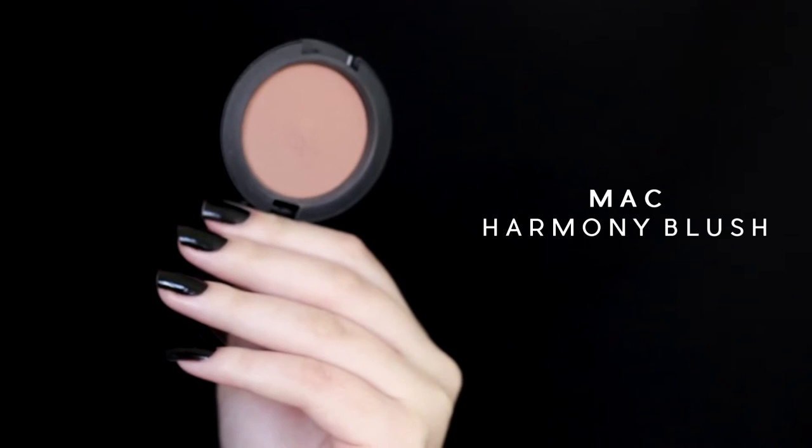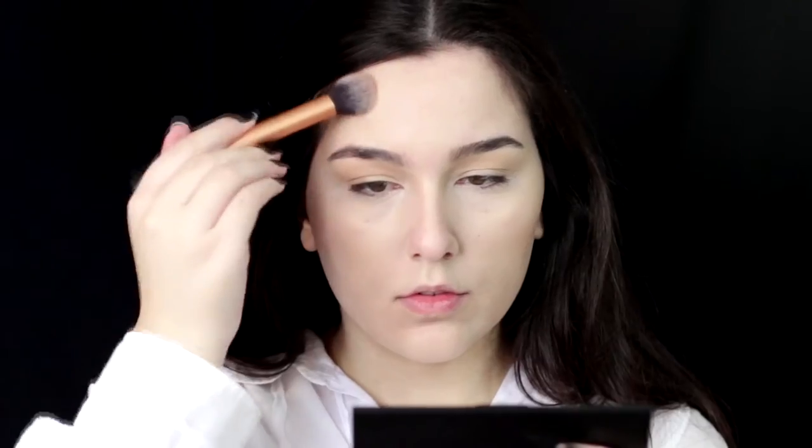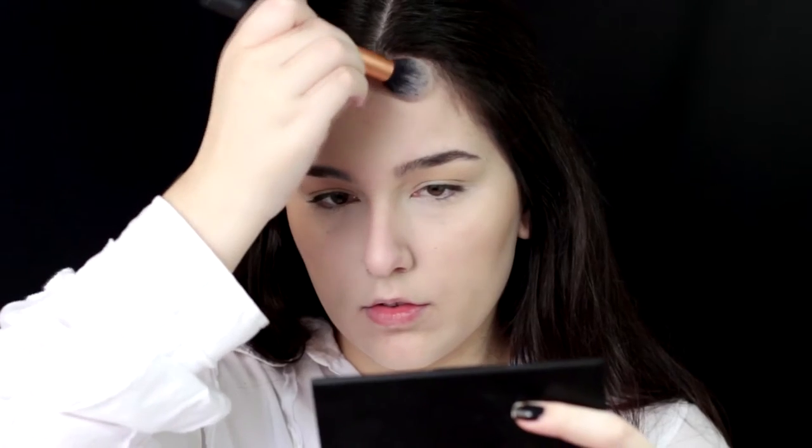For bronzer, I'm not going to be bronzing and contouring separately — I'm going to do it all together, so it's going to be like a contour slash bronzer. This is the MAC Harmony blush, and it's not actually a blush, by the way. I'm applying it under my cheekbones, on my forehead, and of course under my chin.